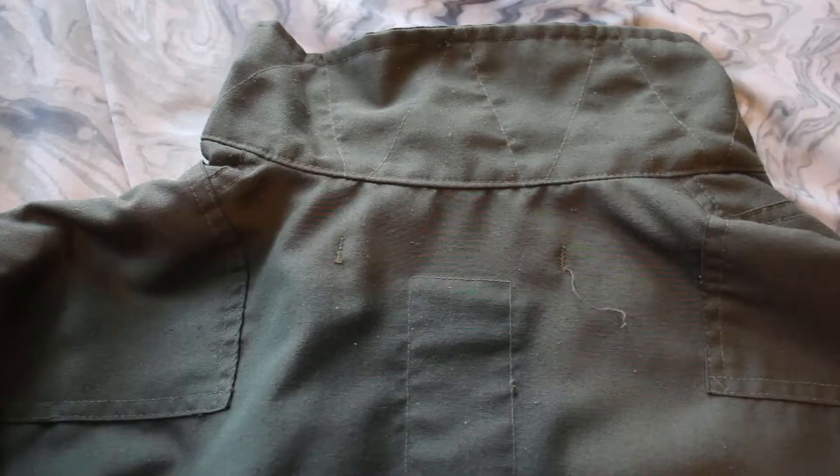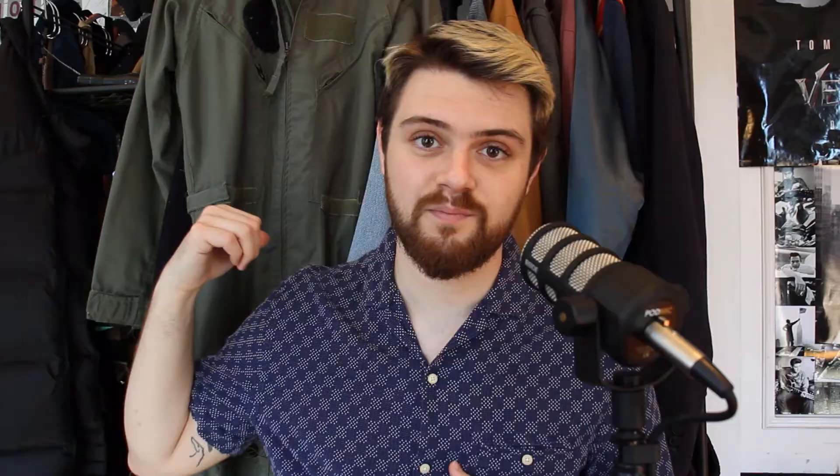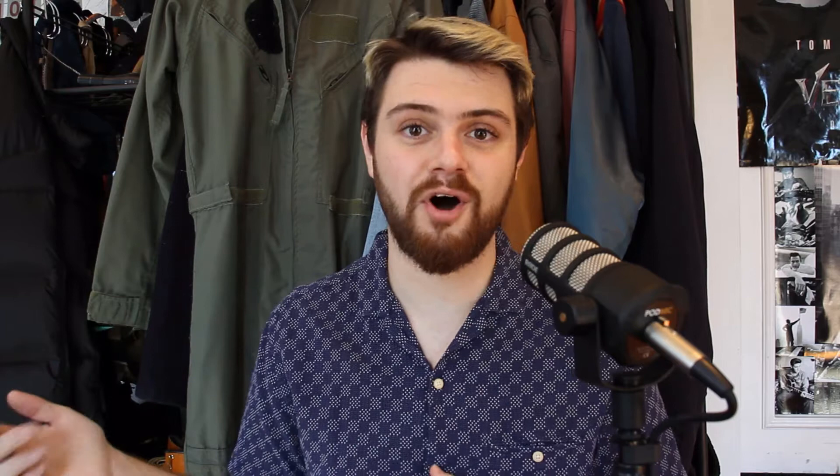This specific piece has a lot of zippers, a lot of pockets. It's got velcro straps to tighten it at the waist, and this material is flame resistant.